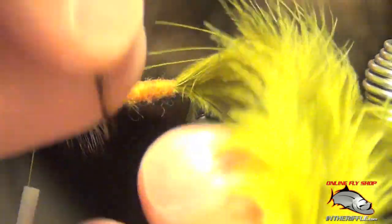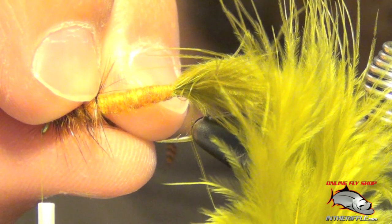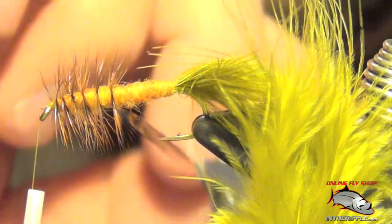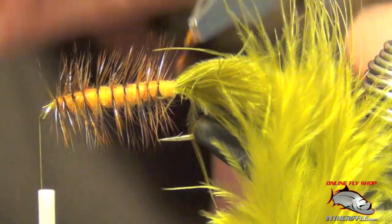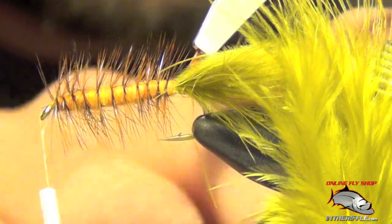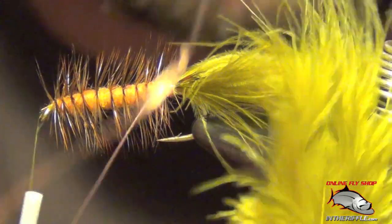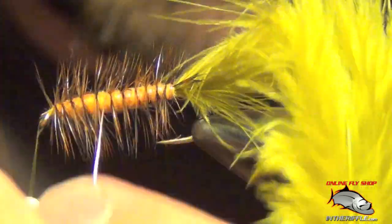You're just going to take this hackle and wrap it down the hook. Grab some hackle pliers here. Once you get to the back, you're going to take your wire and capture the stem there of the hackle. We're going to counter wrap this wire through all that hackle — this helps lock it down and also adds a little bit of weight to the fly.